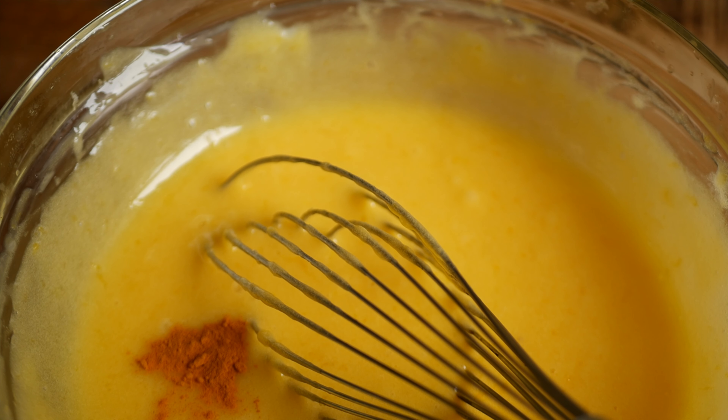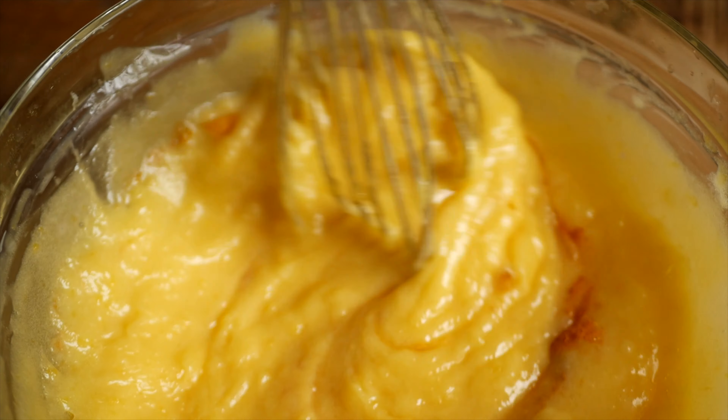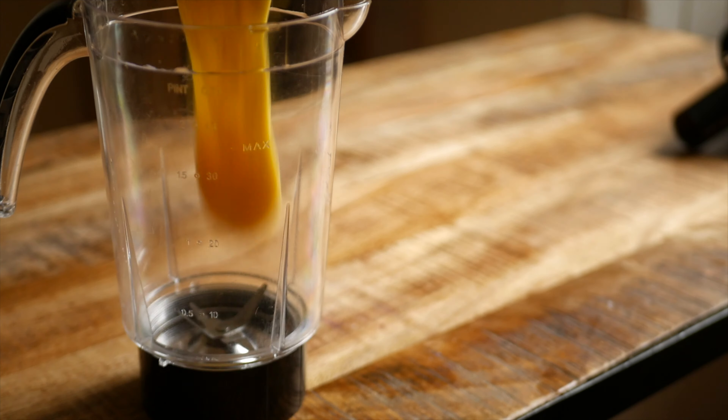Something that I like to do sometimes if I want the color to be a little bit more vibrant is add in a little pinch of turmeric. You can't actually taste the turmeric if you add in just a pinch and it really makes the yellow color pop.